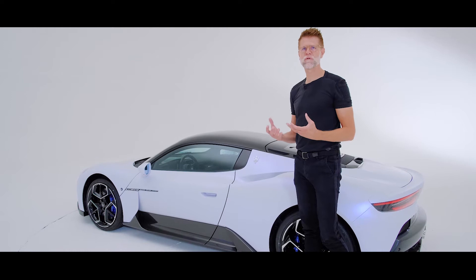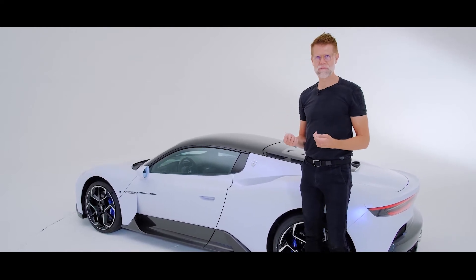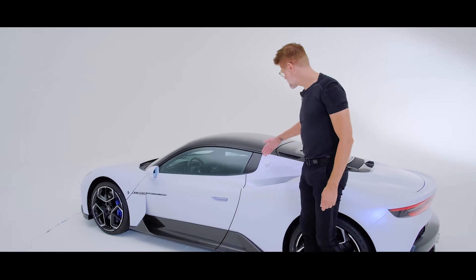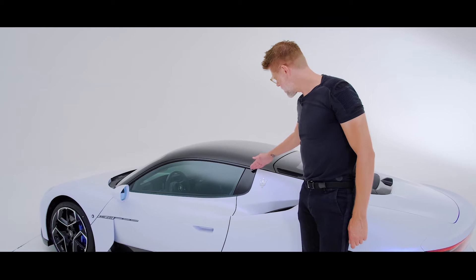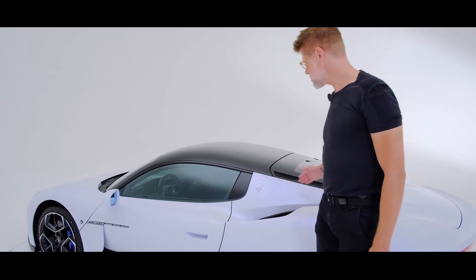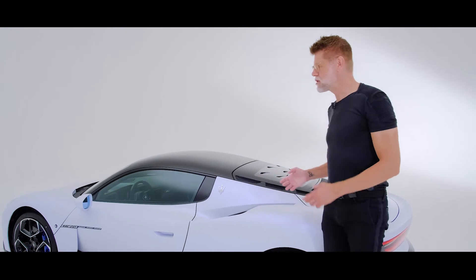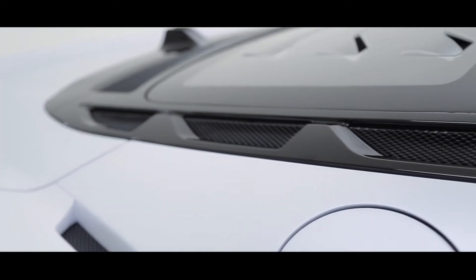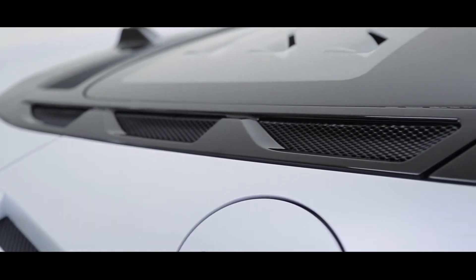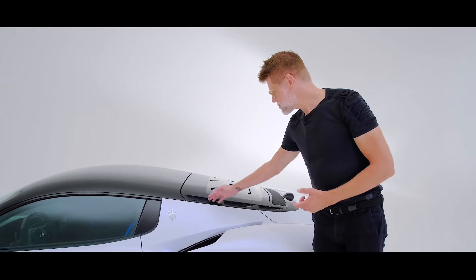At the same time, of course, we offer the eye some very iconic Maserati design elements. It starts with the trident framed by our typical triangular C-post. And of course, we also have the three port holes, which normally on a Maserati you would find on the front fender, as they are there to help cool the engine. But since the V6 is mid-engine mounted, we have it right here next to the engine.